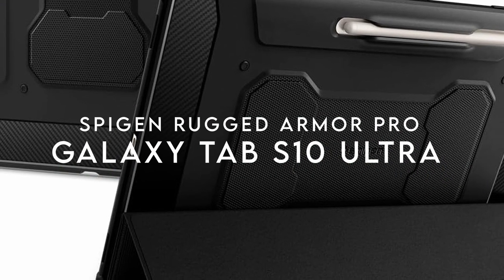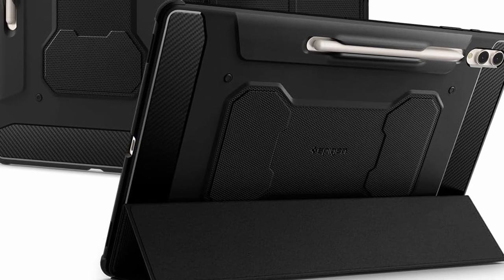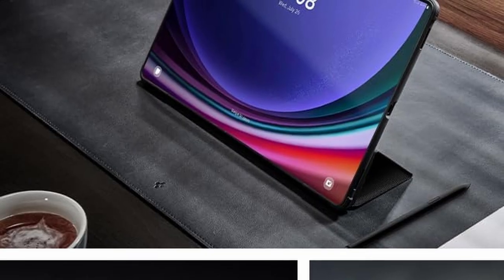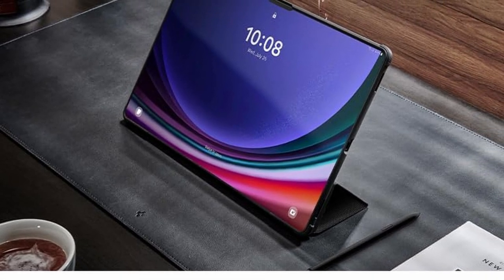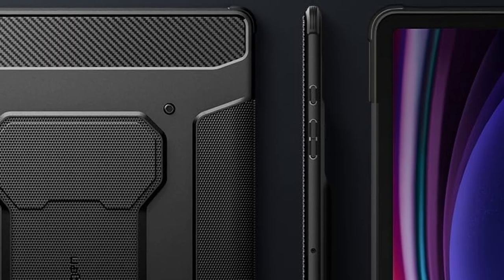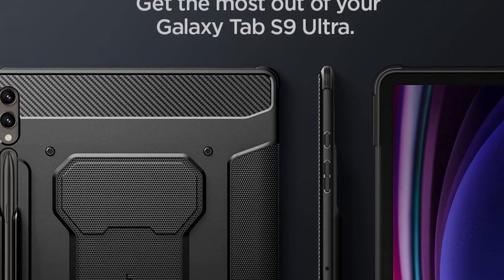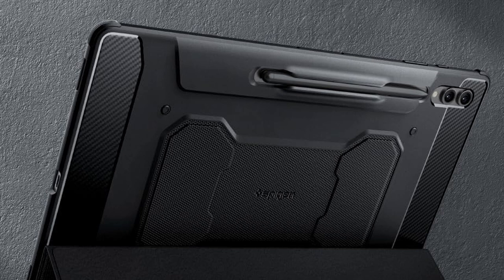On number 1: Spigen Rugged Armor Pro. If you're looking for rugged protection with a sleek design for your Samsung Galaxy Tab S10 Ultra, the Spigen Rugged Armor Pro has got you covered. The built-in S-Pen storage is a game-changer — no more fumbling around to find your pen, it's always within reach. The case offers complete S-Pen compatibility, so you can easily switch from storage to use. It features carbon fiber details and a matte black finish, giving your tablet a bold yet sophisticated look. With air cushion technology in every corner, your tablet is shielded from shocks and drops. The cover flips into a kickstand for hands-free viewing or angles perfectly for productivity mode, whether you're binge-watching or getting down to business.